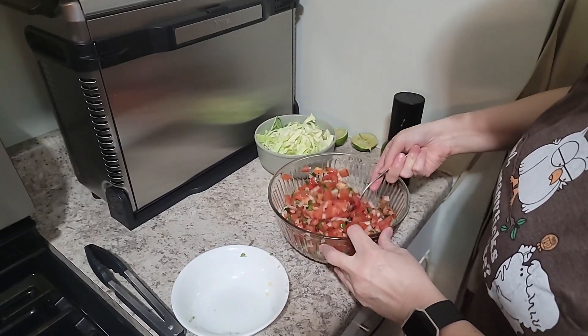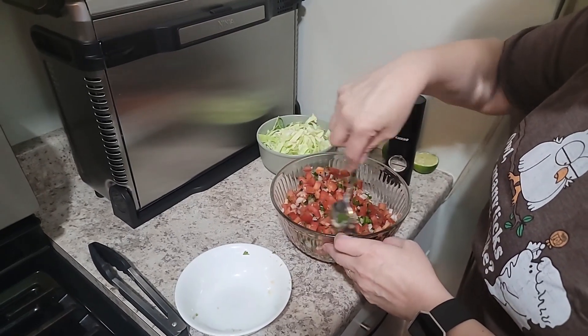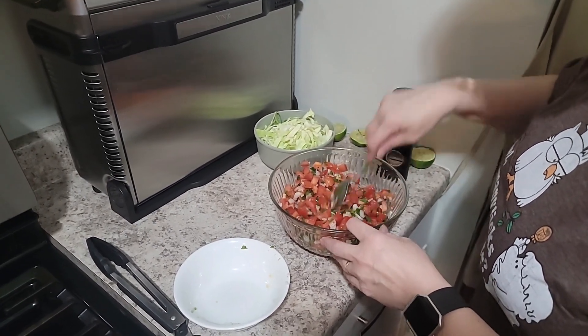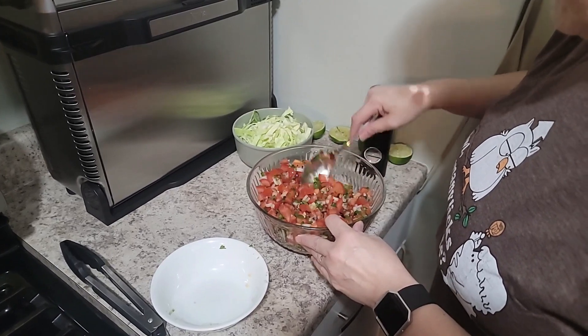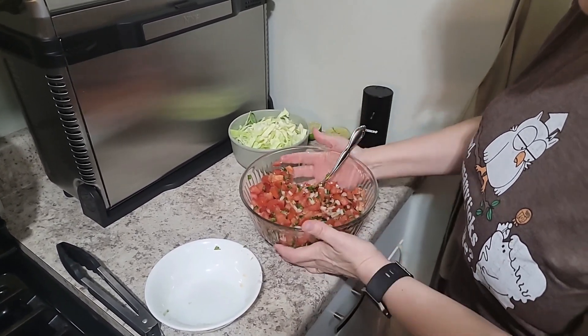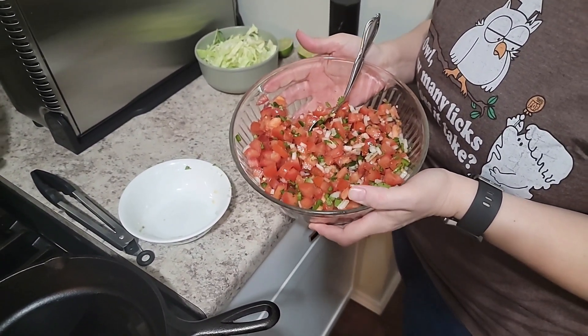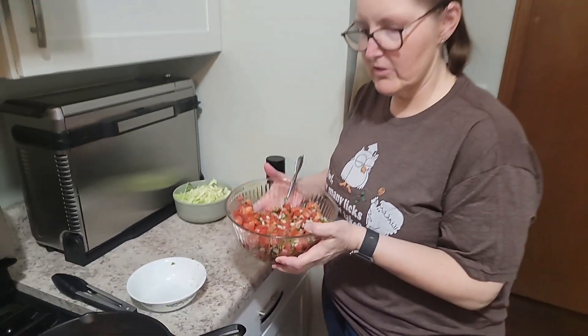It's all about your taste, so you could add other ingredients if you want, but this is just a basic pico de gallo. This is something I love to put on my tacos. I'm just going to set it aside so we can get going on the fish.